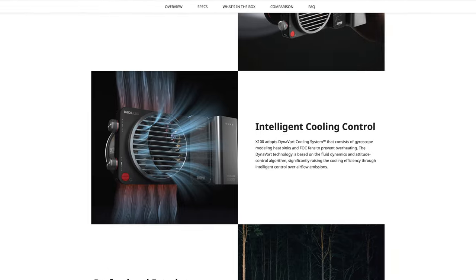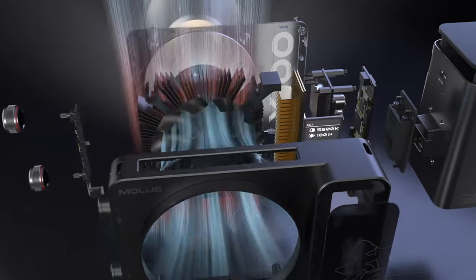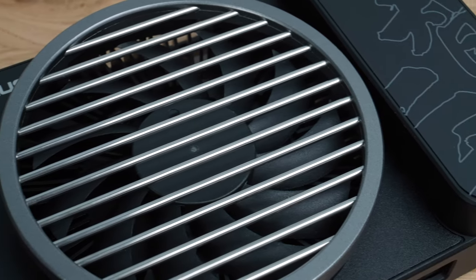I use one of the Weebill gimbals and I love it — I think it's brilliantly made. Zhiyun talk a lot about their cooling system for these lights. It uses a system called Dynavort which employs clever methods of channeling airflow to keep things cool and quiet, and I have to say it works pretty well. Since I started using these I haven't noticed the fans come on at all — though I live in England. In a particularly hot environment you might notice them but even then it's just a very soft whir.